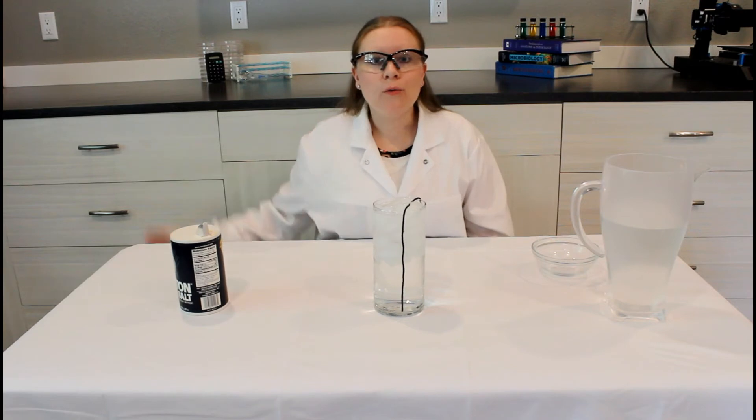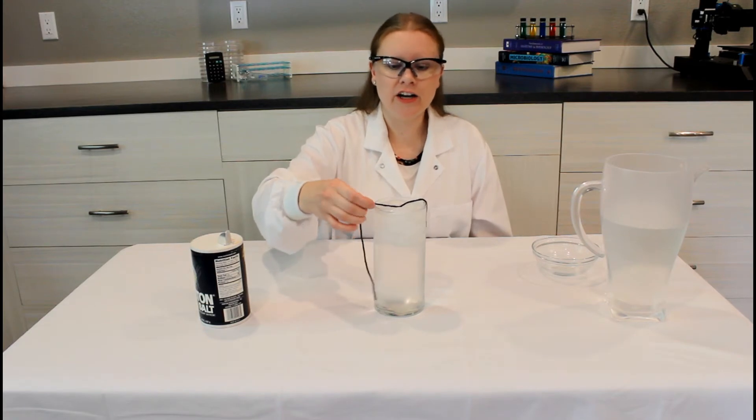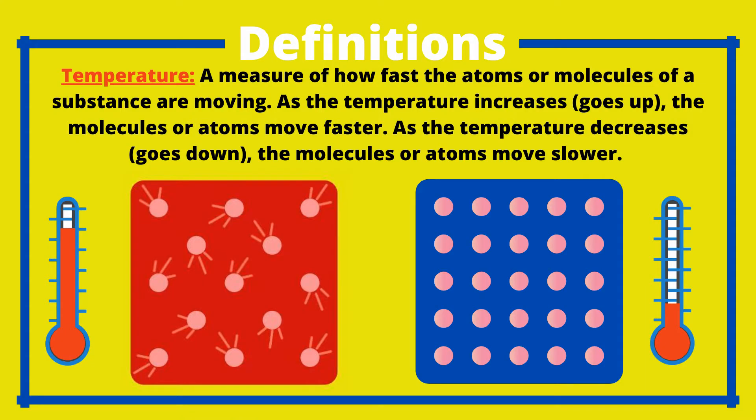Now you want to wait for about 30 seconds. Okay, gently pull the string up after the wait and let's see if we caught anything. We caught a giant fish! How does this work? First let's review some words. Temperature: a measure of how fast